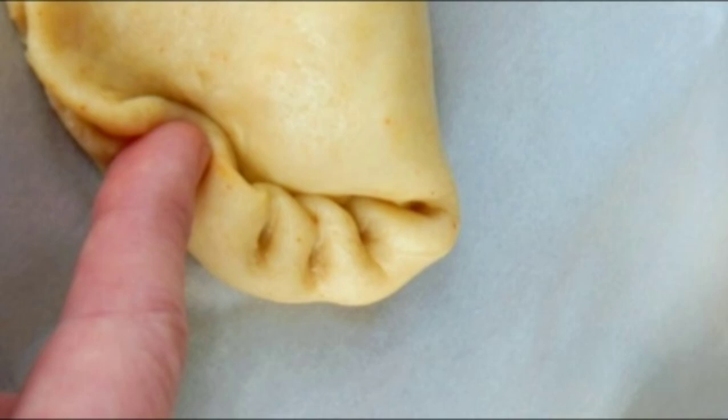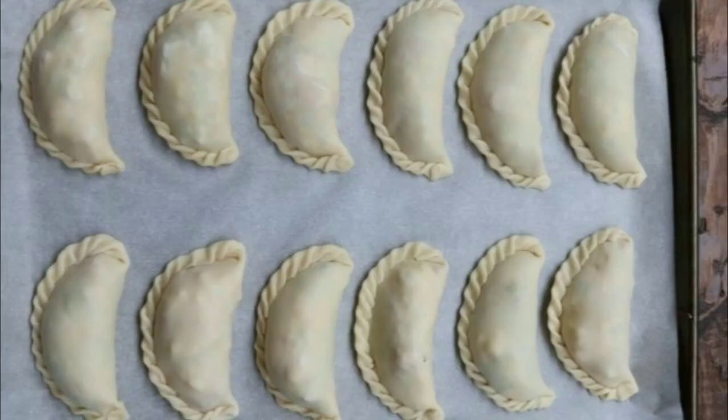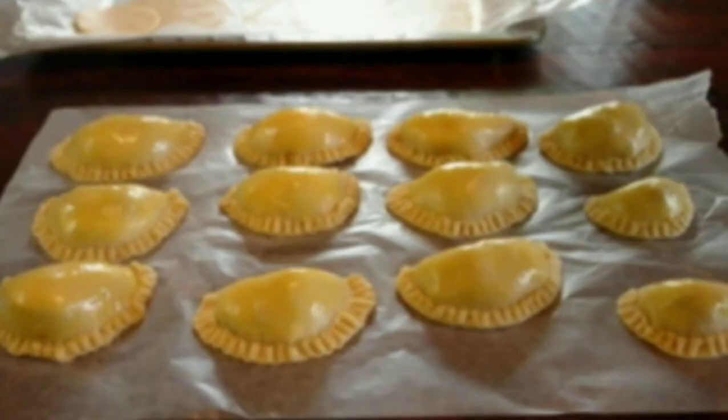Now properly seal the empanadas, otherwise they will open up. You can use a fork to properly seal them. Then brush the top of the empanadas with egg yolk.